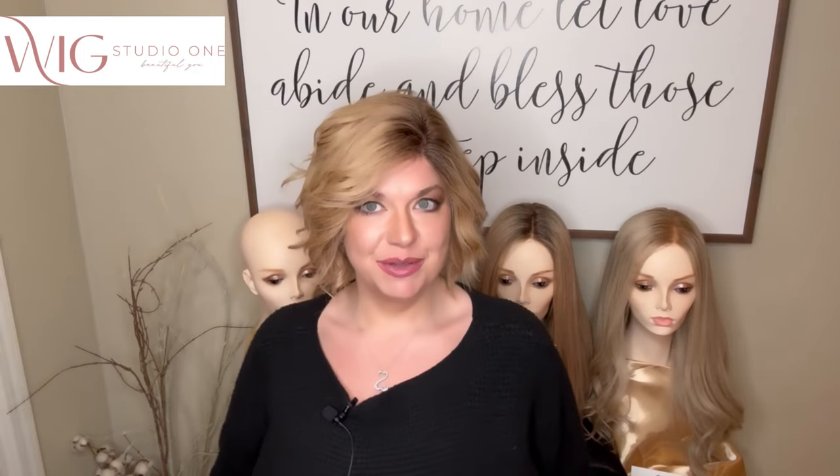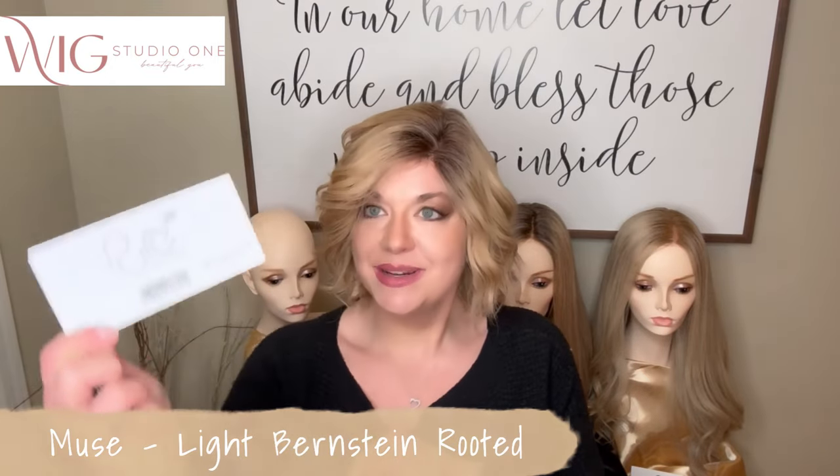First up for this collection is Muse. This is in the color Light Bernstein Rooted, which for this piece is the color code 2014 and 27. You'll be able to see outside that this does have more blonde in it. That's why I love always showcasing the outside and inside look of these colors — outside you see all those blondes that are in this very dimensional color.